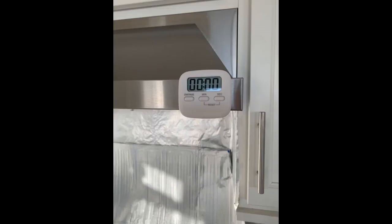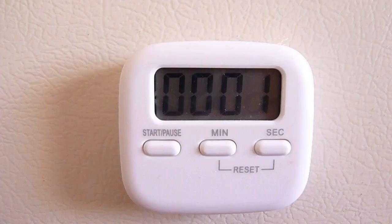Not all bad, not all great. Good price, but it is smaller than I thought.